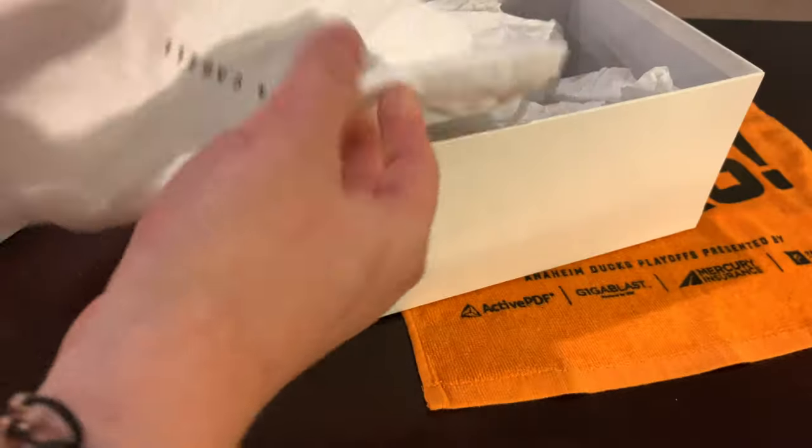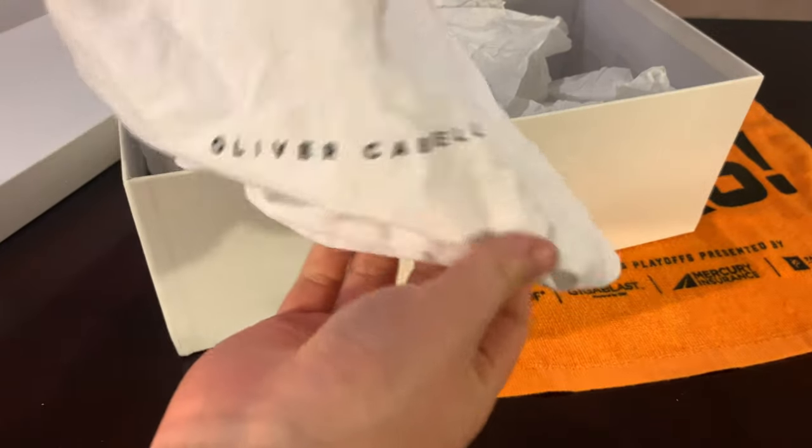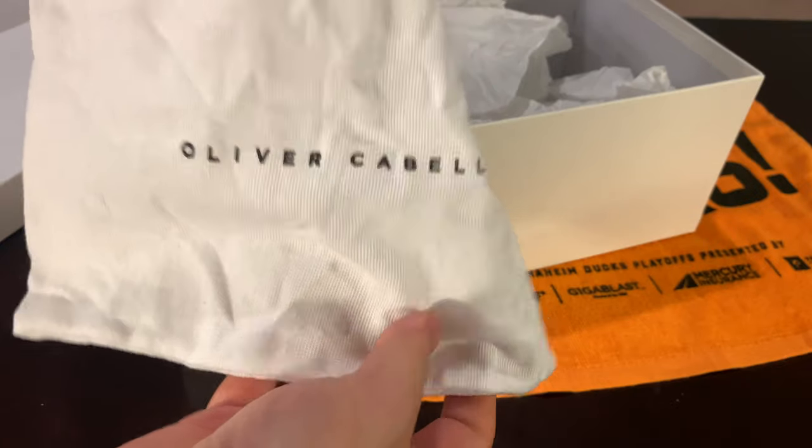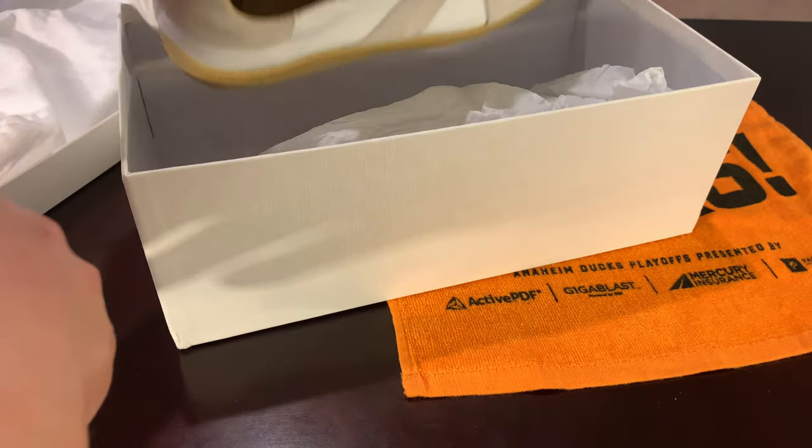So it comes with a dust bag — normal standard cotton, it feels nice, really good with the drawstring right there. You've got the Oliver Cabell logo right there as you can see.